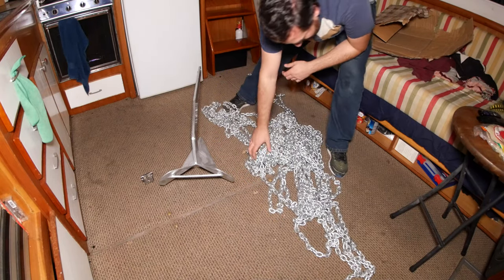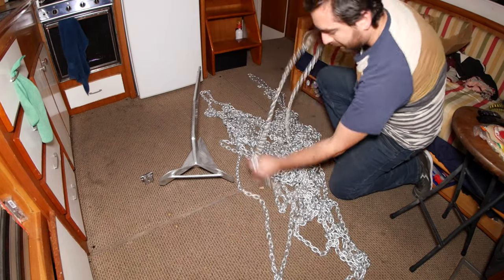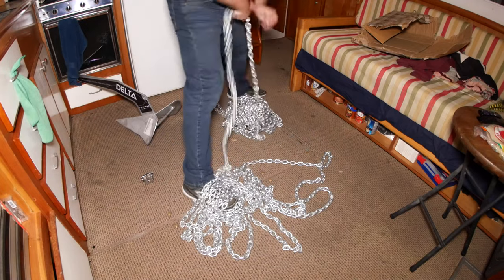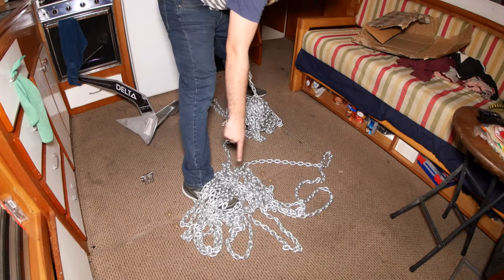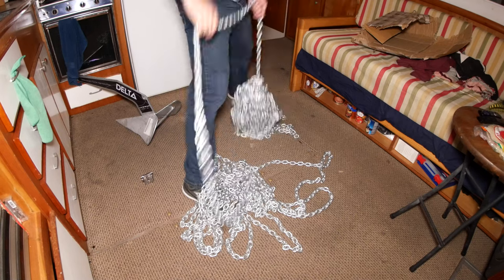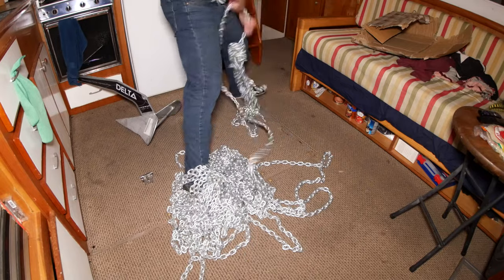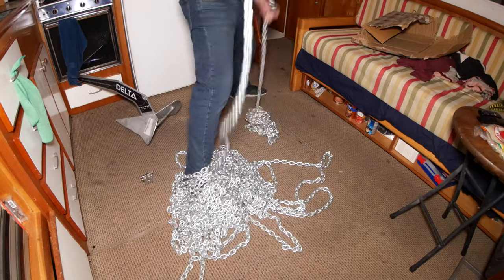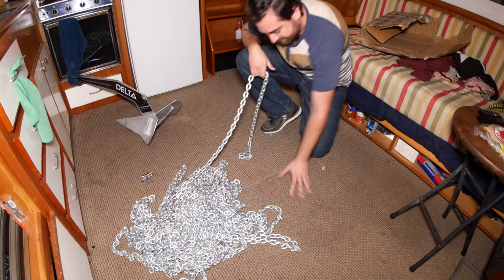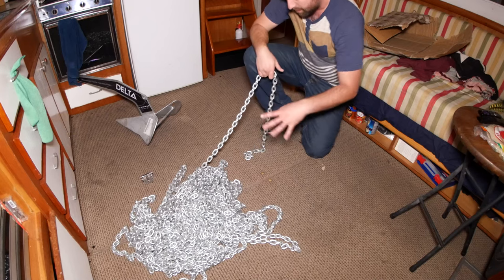I can't even find the end. What if there is no end? If this is a real bed scenario, that would be near certain death. You're probably wondering why I just did that — to make sure there's no tangles, kinks, and that there actually is just one continuous strand of chain.